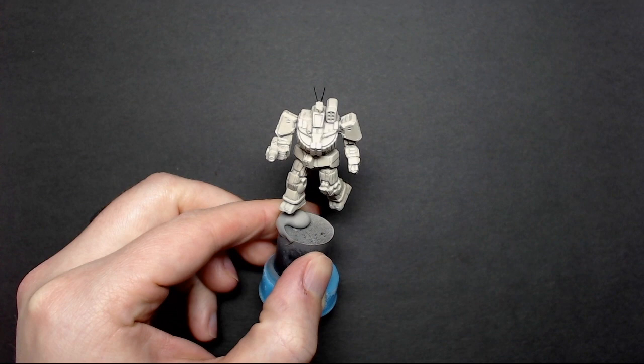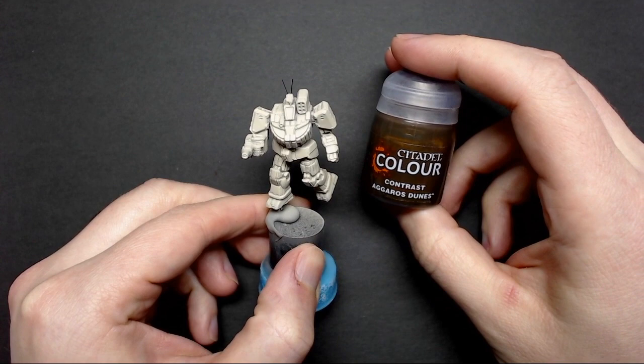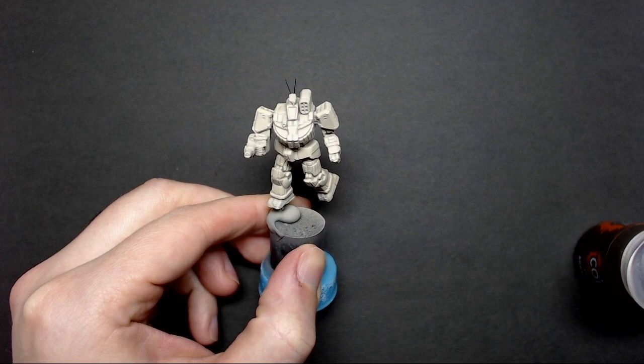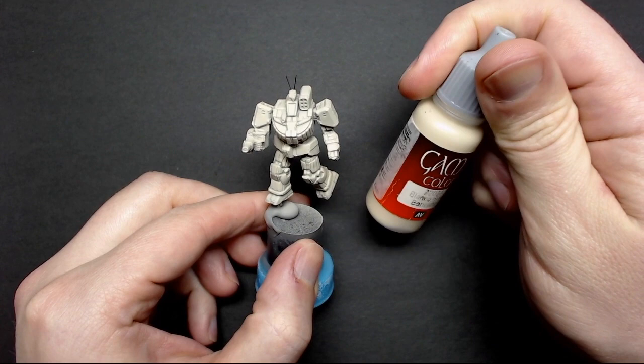We're going to use GW's Agarose Dunes as the contrast paint base. I've already primed and base coated my miniature — I used a white enamel spray primer and then Vallejo Bone White over that with my airbrush. You can also use a brush. Any ivory, beige, or light cream color will work just fine, and it really helps bring out the browns of the contrast paint once we start applying it.